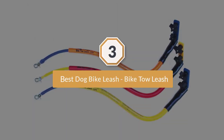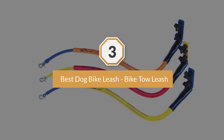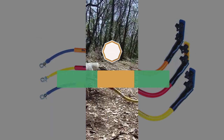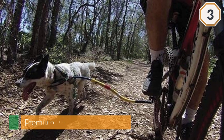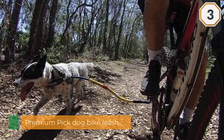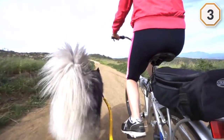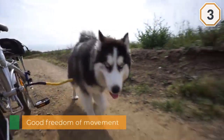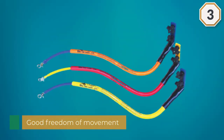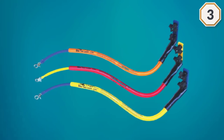Number three, best dog bike leash: Bike Tow Leash. It's the stability that you notice in the design of this premium pick, allowing your pet good freedom of movement while keeping you both safe as you ride. Made from sturdy metal tubing that clamps to your bike and houses the leash, the Bike Tow reacts to your dog's movement as if you were holding the leash yourself. It also absorbs the jolts as your dog walks or runs beside you, meaning you feel more secure in the bike seat. Easy to fit onto your bike's rear frame.